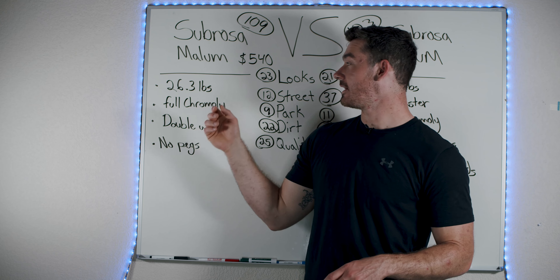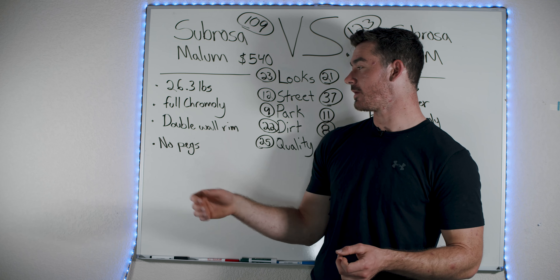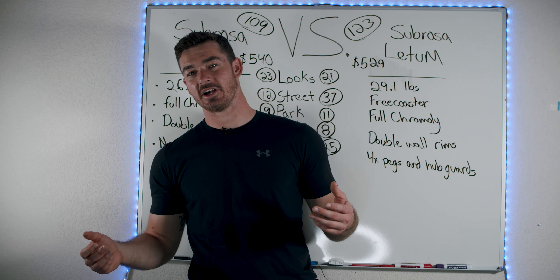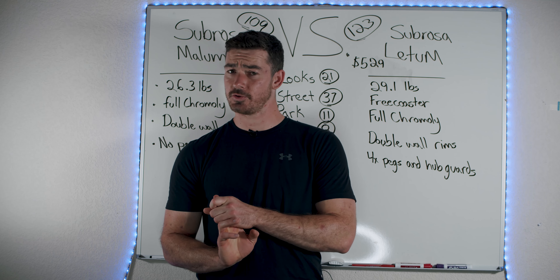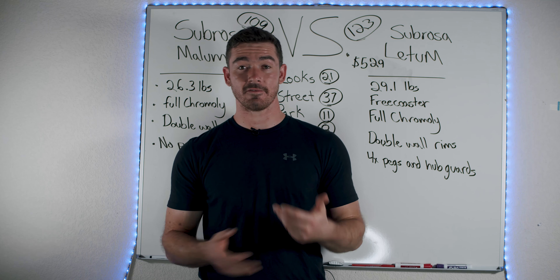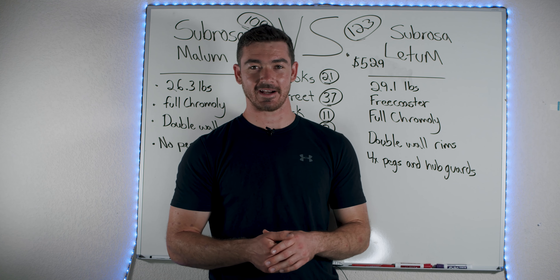Now the Malum is 26.3 pounds — significantly lighter. Full chromoly, double wall rims, no pegs. Aside from the geometry, it has a 21-inch top tube with a 13.2-inch chainstay. So it's a lot bigger, a lot flowier of a frame. The Ledum is a little more technical and obviously better for street riding.